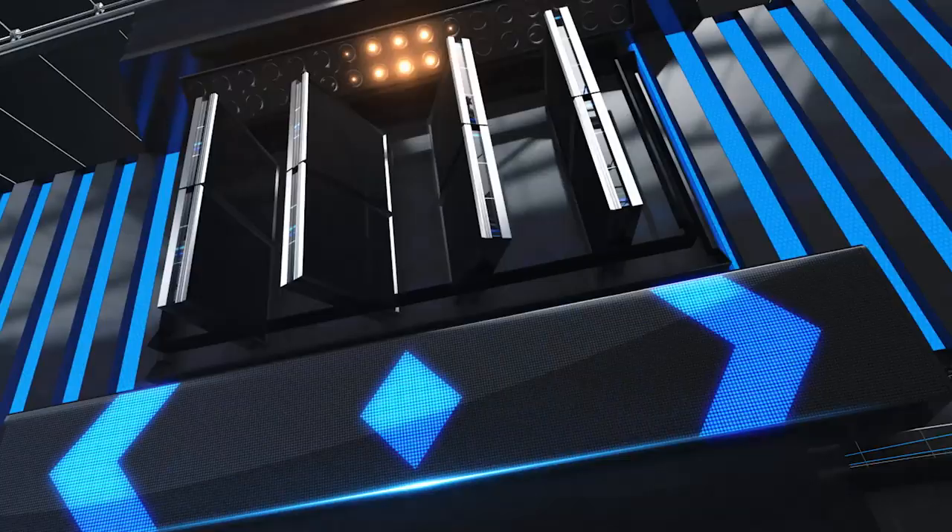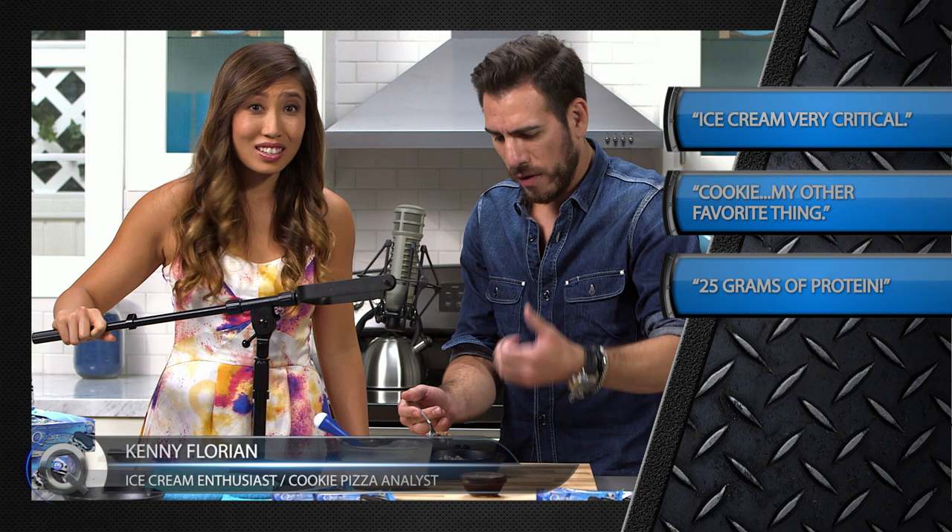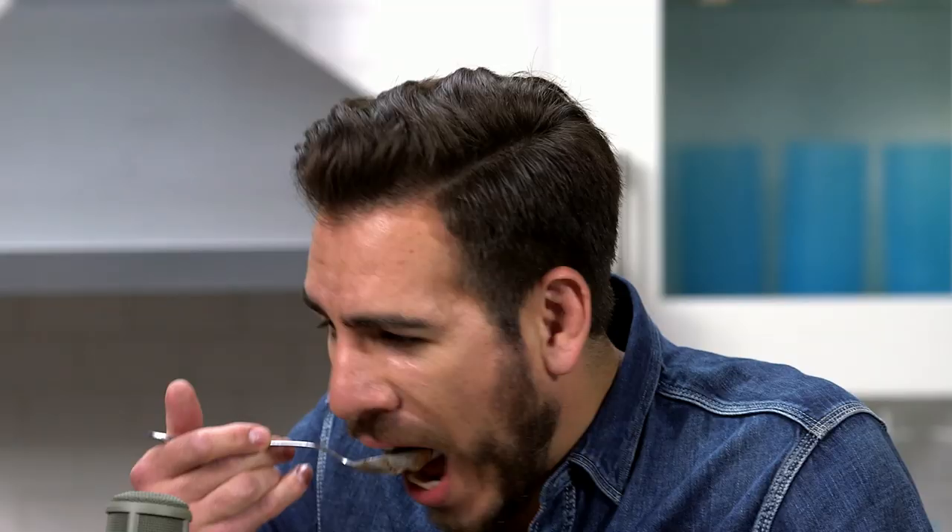I want you to give me your analysis. Well, we have the ice cream, which is always critical for a good dessert. We have cookie, which is my other favorite thing. And we have protein, which is healthy — so we have a healthy, delicious dessert. Done. How do you screw that up? You can't screw that up. You made that — you were the creator. I mastered this. Thank you for that commentary.